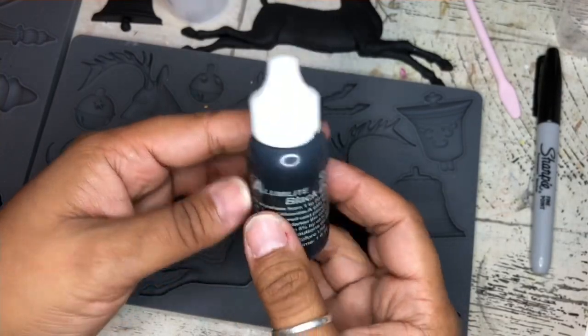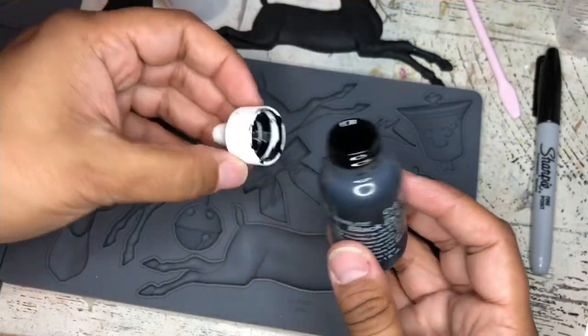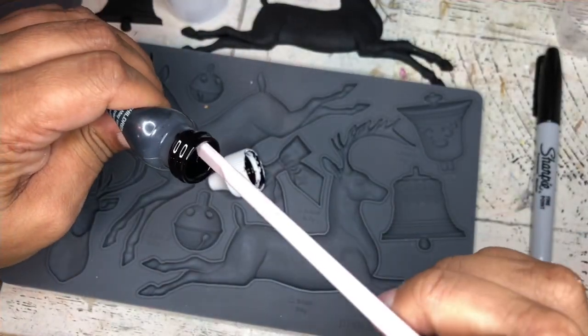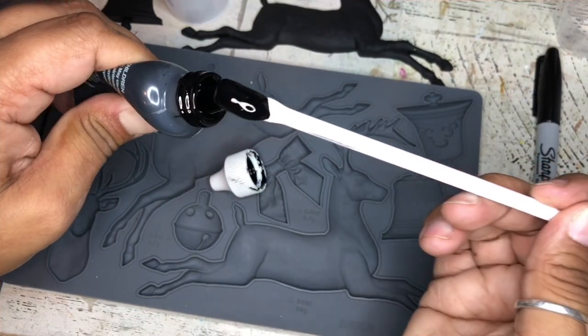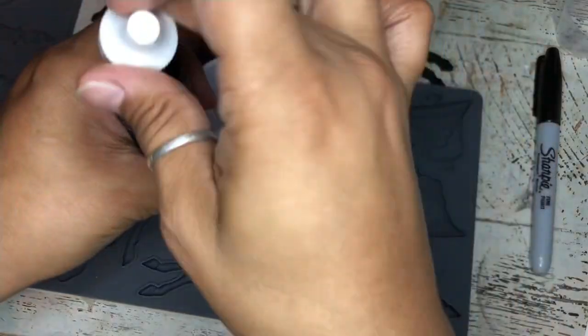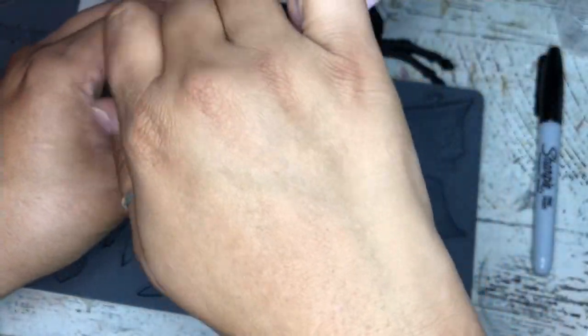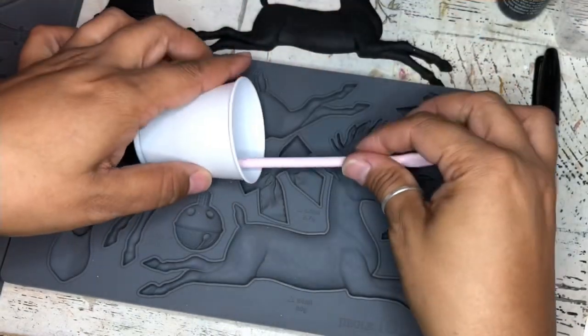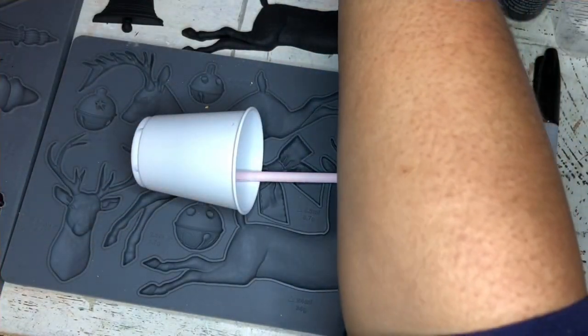We're going to start with making our resin black. This is an Alumilite product — basically just a resin dye. We're going to scoop a tiny bit out, probably a pea-sized amount. I'm using a silicone spoon so I can easily reuse it for mixing. Then I'll mix my Part A and Part B resin directly into that black resin dye.